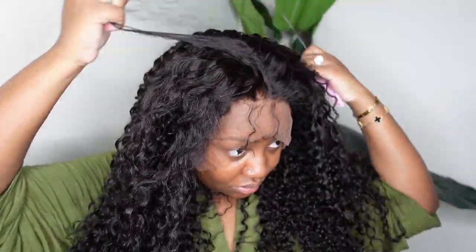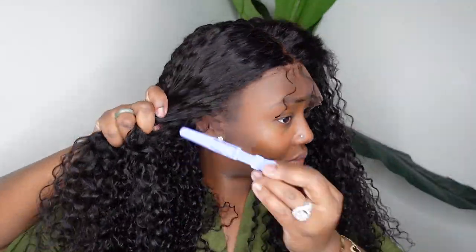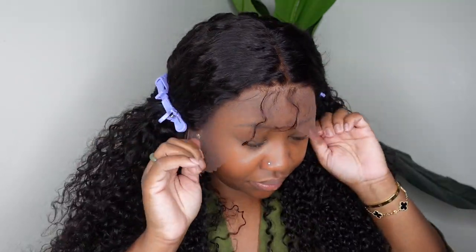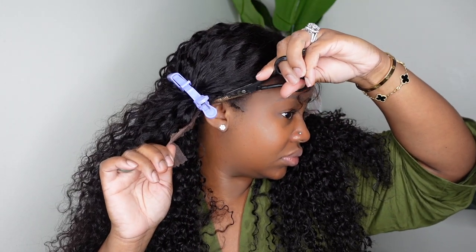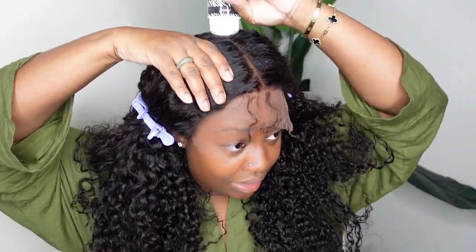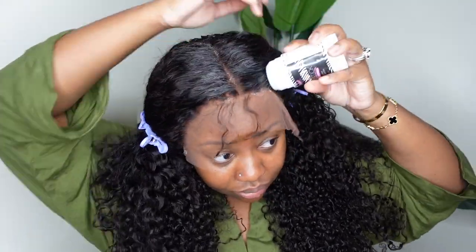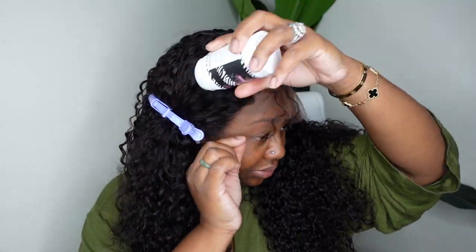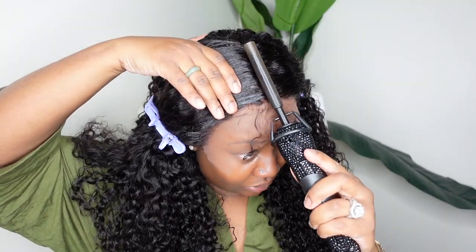Here I'm showing you what the wig looks like set as a center part. She is absolutely gorgeous — 24 inches in length, a curly lace front wig with 13x4 dimensions, meaning you get 4 inches of parting space going backwards. She's 150 density, although she looked nice and full — I felt like she was at least 180 to 200. Honestly, 250 may look like too much if this is only 150.